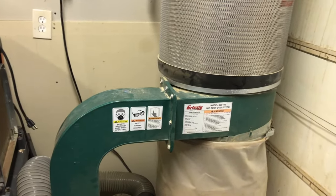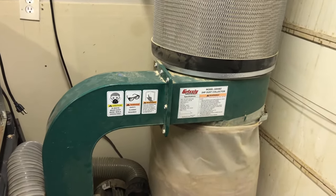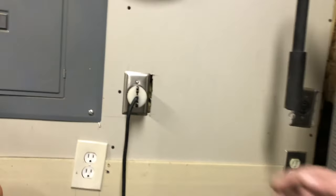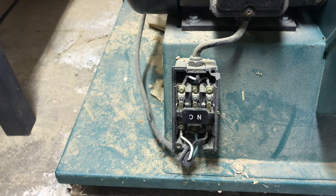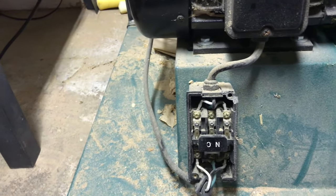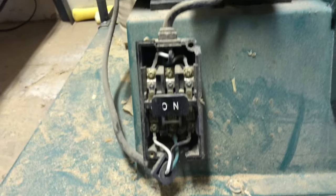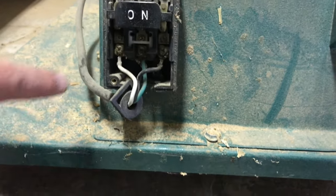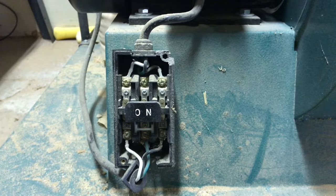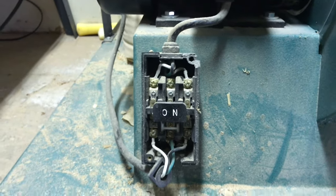It does have one problem. I'm going to show you what that is and how I'm going to fix it. Since we will be working with the wiring, I'm going to disconnect the power. Here is the problem — the power switch is busted. It still works, but I don't really like using it as-is because the off button is gone, and to shut it off I have to reach in and push this little white thing, which makes me nervous because of how close my fingers are to unshielded wiring.